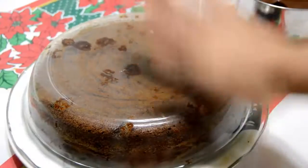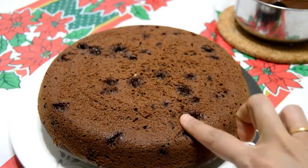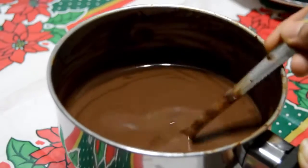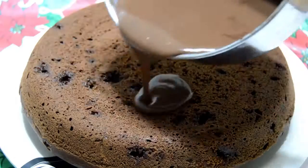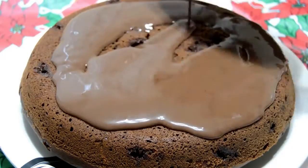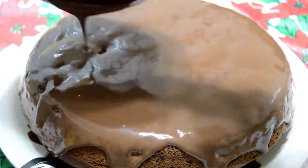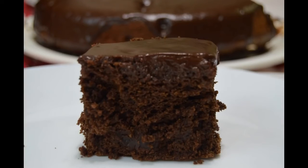The ragi cake is baked. I have cooled it for 15 minutes — now let's flip it over. The soft and fluffy ragi chocolate cake is ready! Let's give it a finishing touch. You can see the chocolate sauce has turned thick after cooling down. Now let's pour it on the top of the cake. Try this ragi cake and post your comments below. Thanks for watching — see you in my next video!